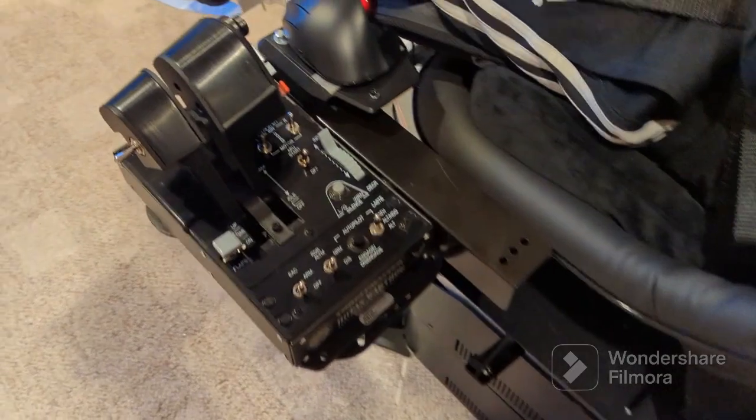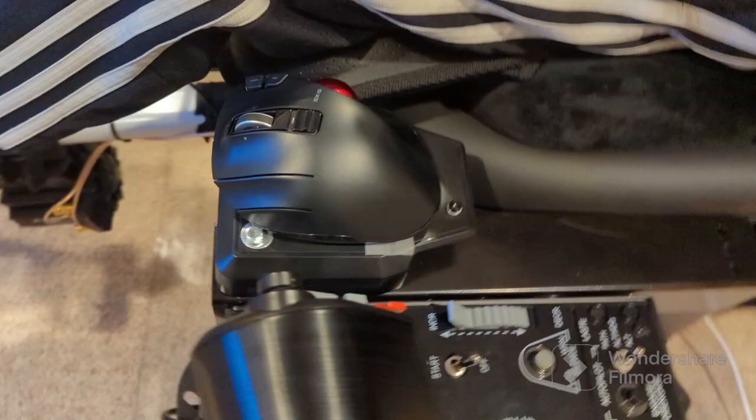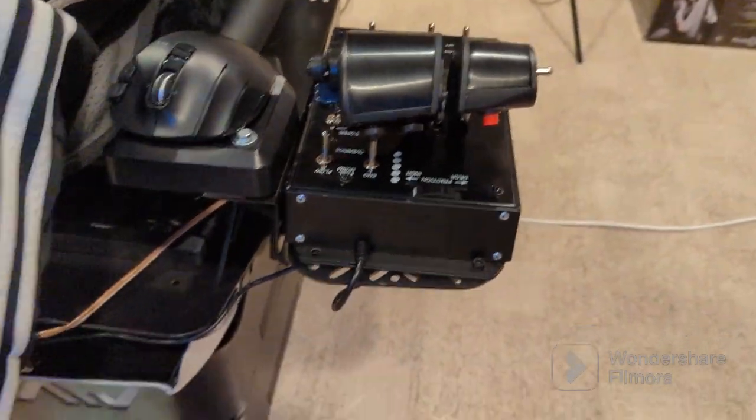We went with an A10 Thrustmaster. This is my little homemade left-handed mouse situation, which works really good for flying. Little magnet brackets — really strong, but I can move it around.